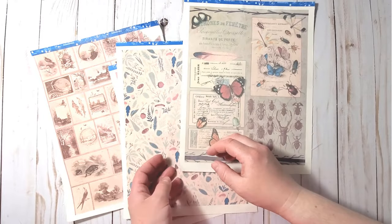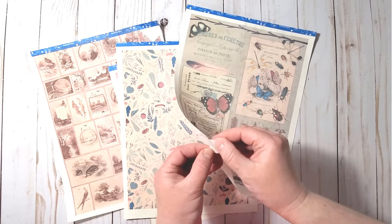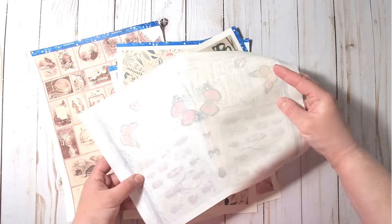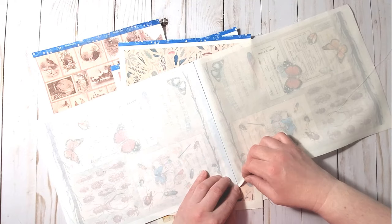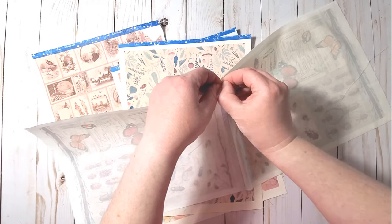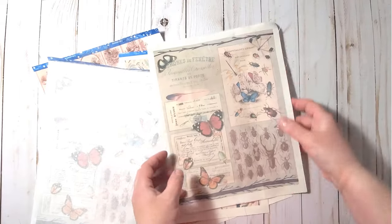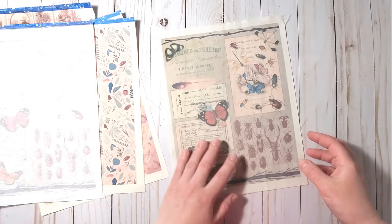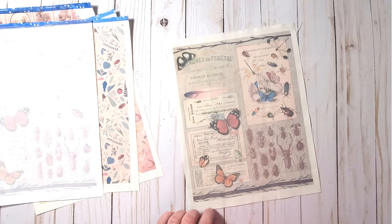Next we can simply separate the freezer paper and the fabric — it's very easy. You just peel off the fabric. You can see that the ink bled slightly to the freezer paper as well. Here we have our Victoria Designs fabric ready to use for creating our journal.